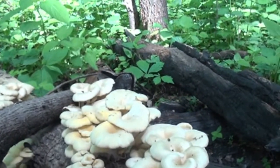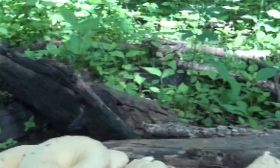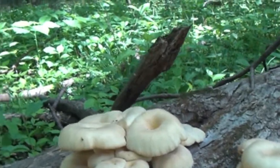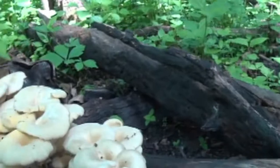Good luck — again, know what you're eating, but I think you're going to really enjoy these. Go out and find them. The morel season this year was terrible, so go out and find yourself some oyster mushrooms and make up for it.